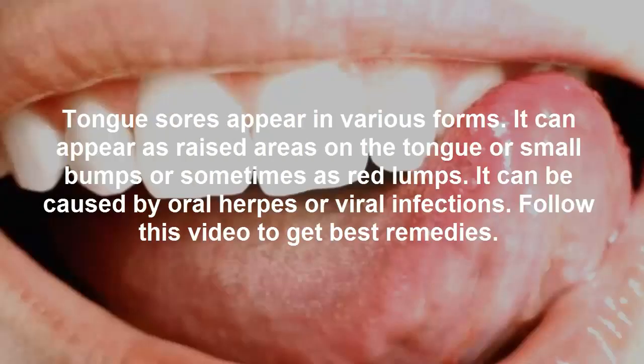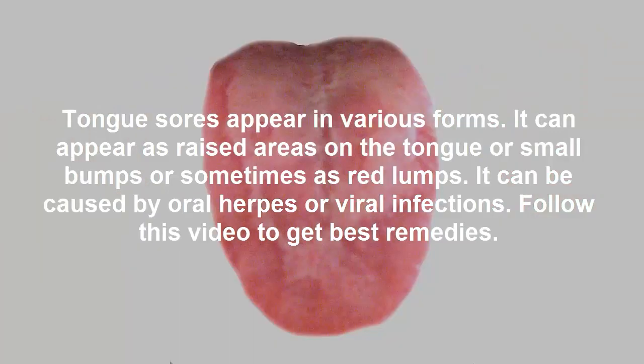Tongue sores appear in various forms. It can appear as raised areas on the tongue, or small bumps, or sometimes as red lumps. It can be caused by oral herpes or viral infections. Follow this video to get the best remedies.